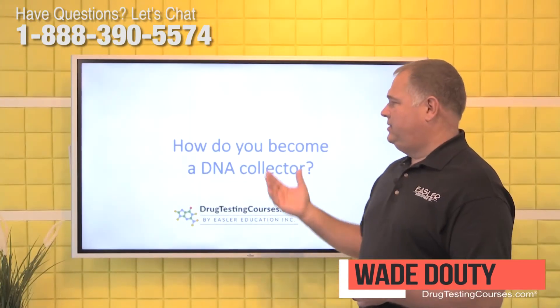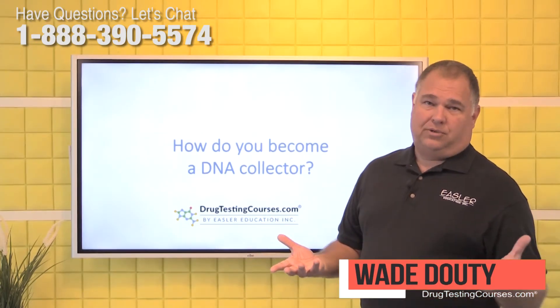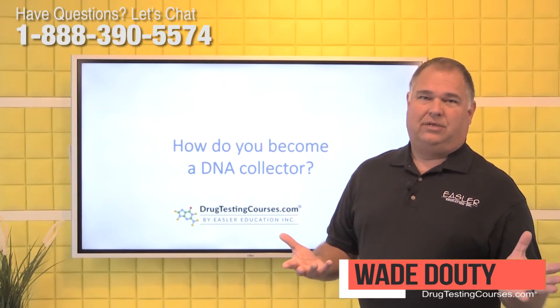Our question today is: how do you become a DNA collector, also known as a DNA or paternity collector?